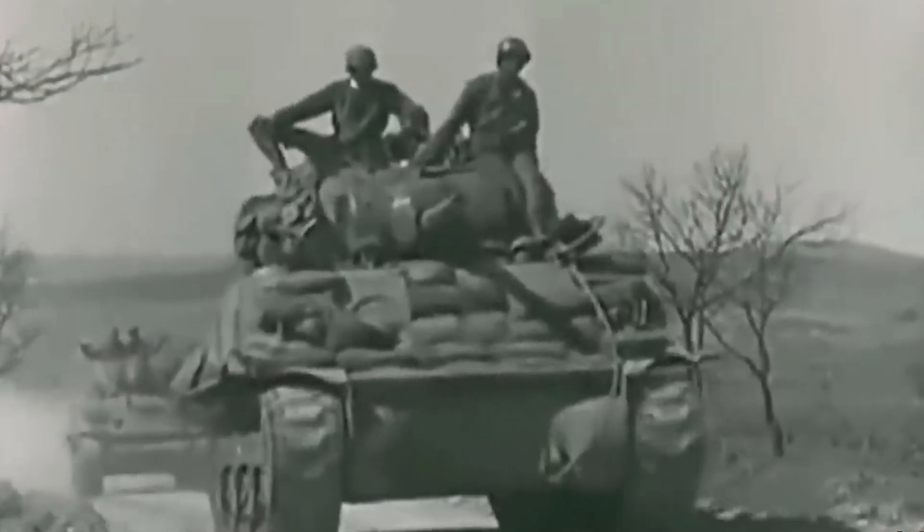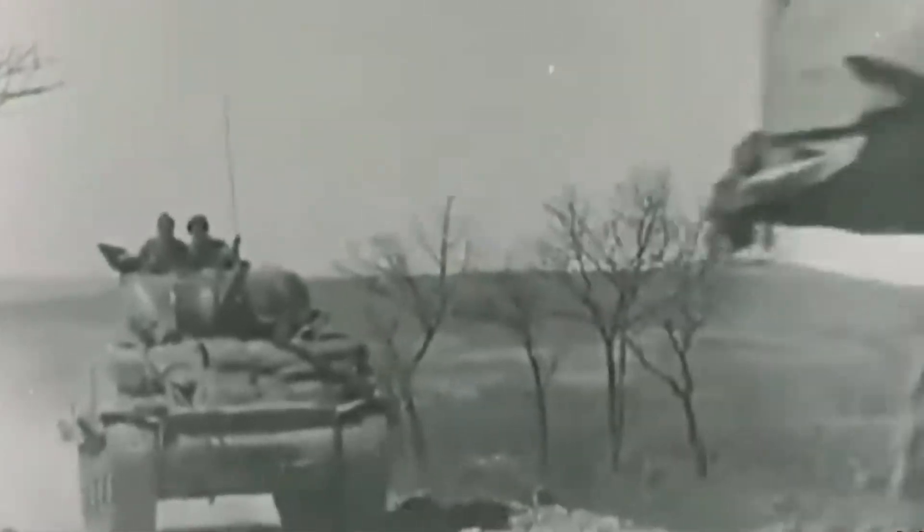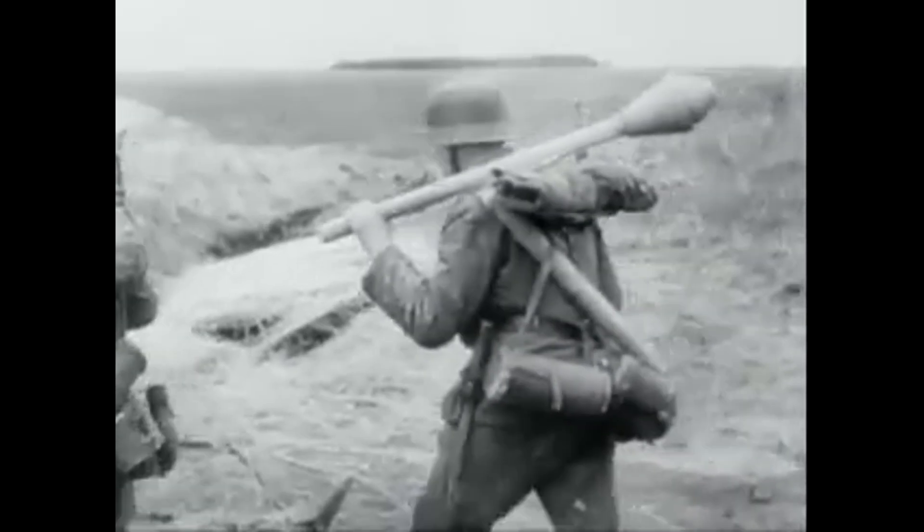We all understand the brutal realities of tank warfare. Tanks, these steel giants, played a crucial role on the battlefield. But every year, anti-tank weapons became more and more powerful. Anti-tank rocket launchers such as the German Panzerfaust and Panzerschreck became a real nightmare for tankers.